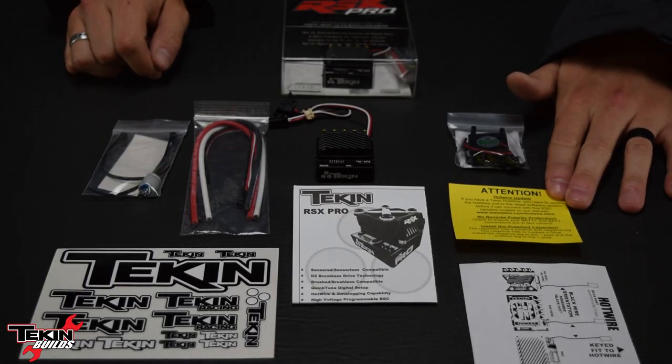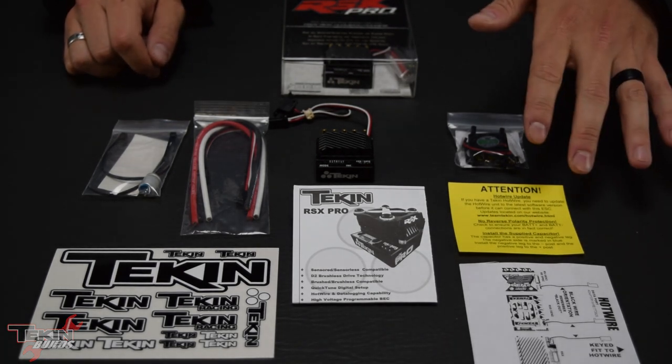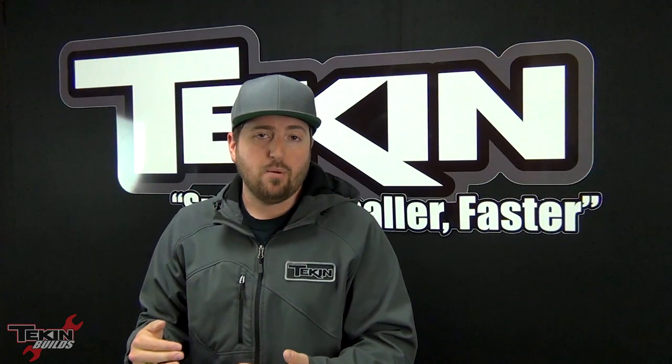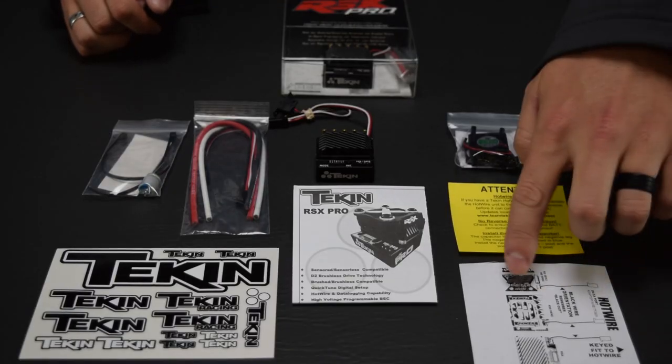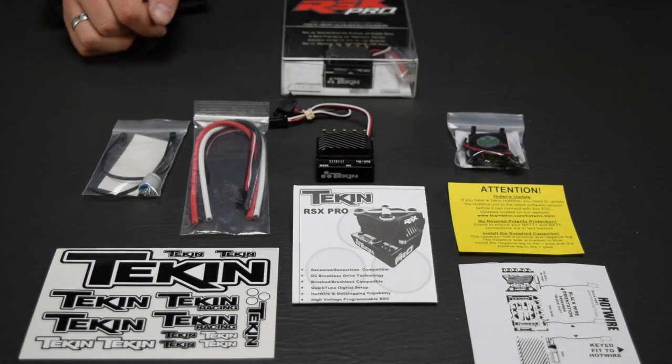This little insert is an update saying if you have a Hot Wire, make sure you have the most recent version. We have no idea how long these units have been sitting around, so go to teamteakin.com, get the latest version of your Hot Wire, and flash your ESC to make sure you have the most current firmware — we're always releasing fixes and new updates. This also shows how to hook your speed control into your Hot Wire device, and you get some sweet Teakin decals.